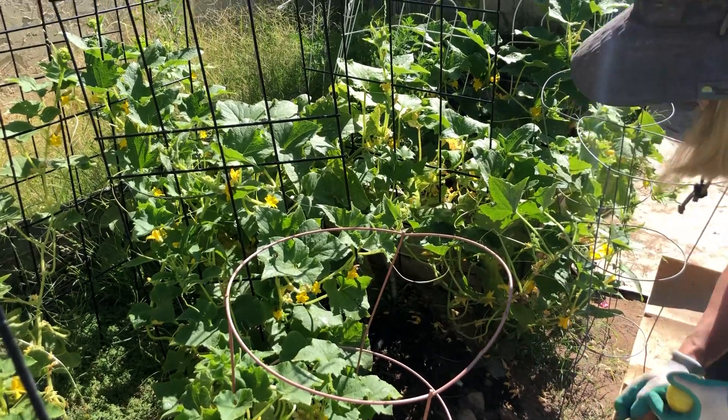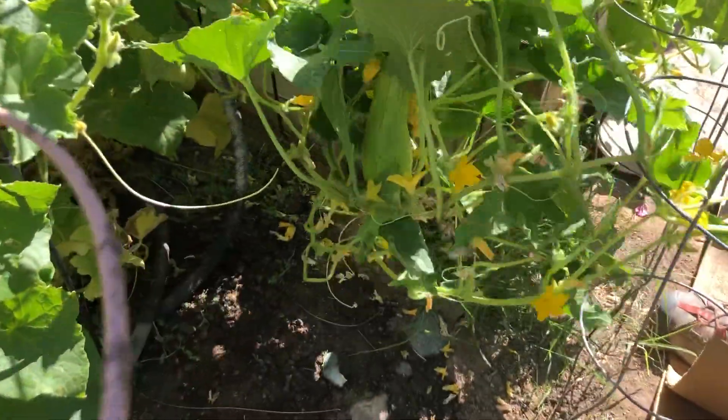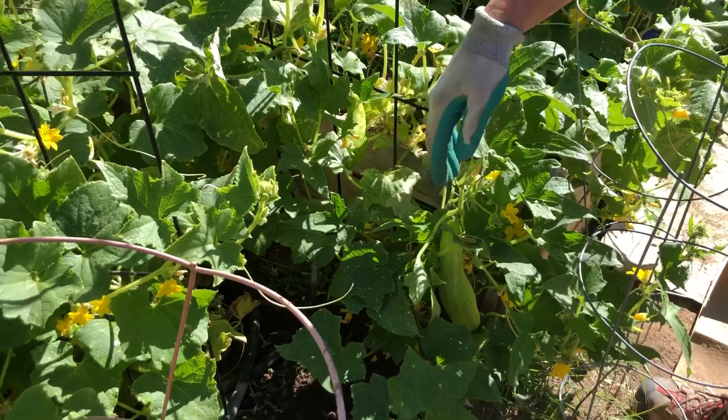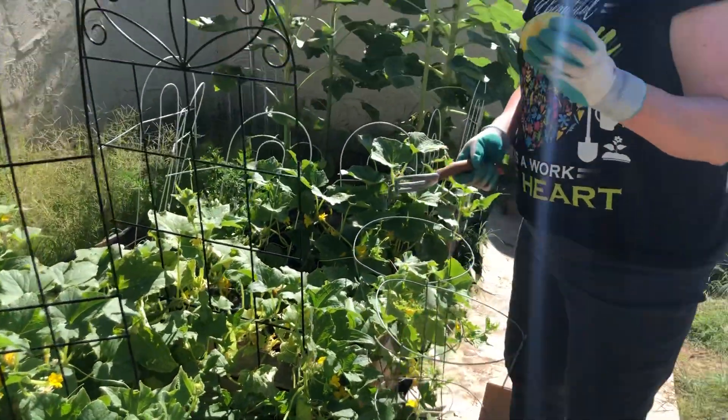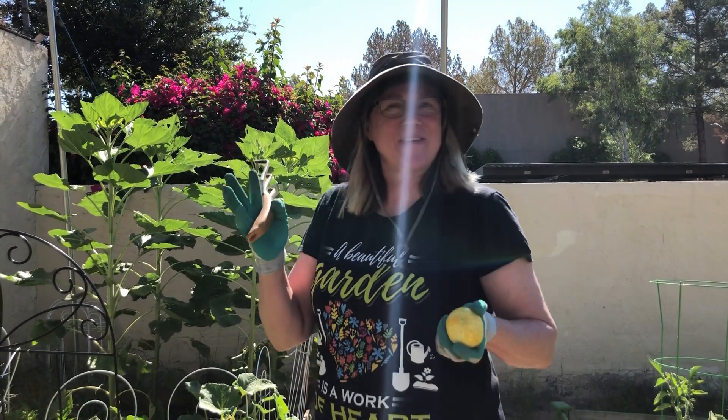They can live with other cucumbers too, so if you want to put them in a larger garden — we have regular cucumbers in here as well. But lemon cucumbers are just kind of fun, a nice one to start off with if you'd like. That's it for today, thanks everyone!